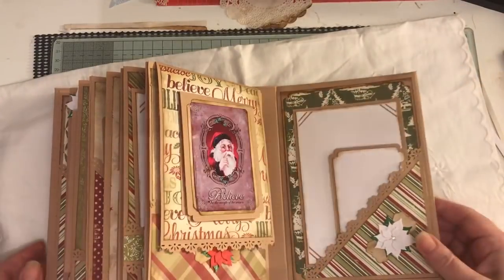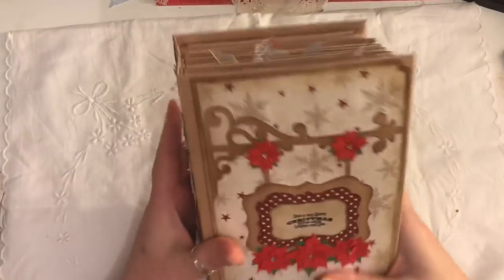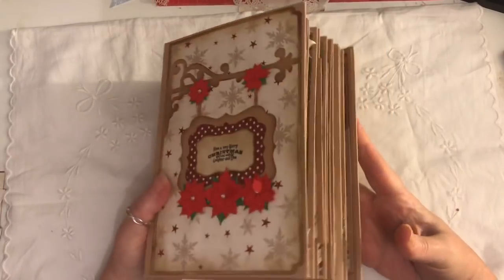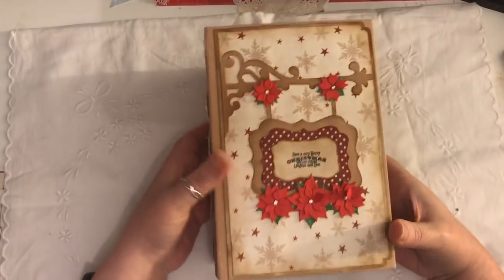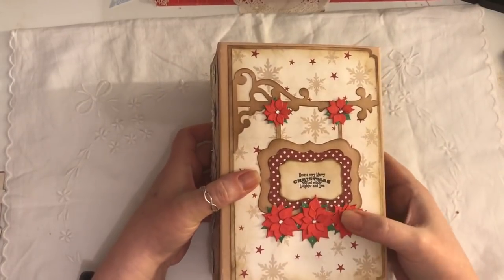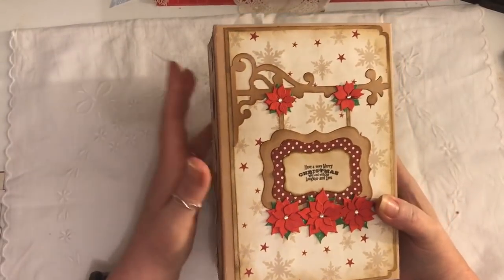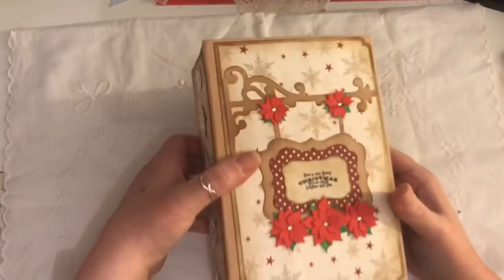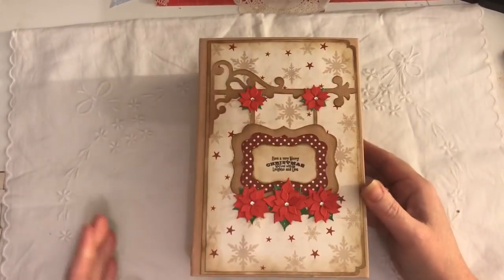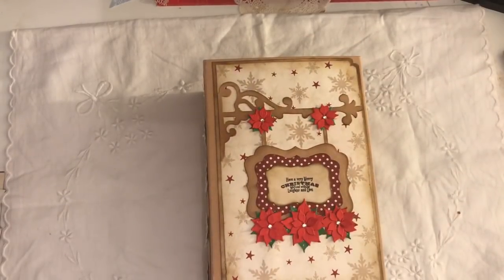So that is the mini album — not journal, I'm so used to saying journals! It weighs a tonne. If anyone's interested, this will be on my Etsy. If it's bought straight away it will be shipped within one to two days and will hopefully be with you before Christmas if that's what you want it for. All the links will be below if you want to go and check them out. Thanks for watching, bye!